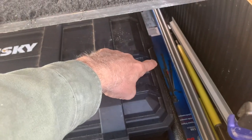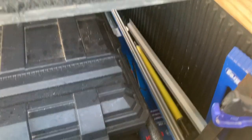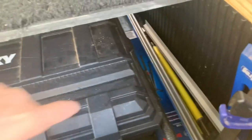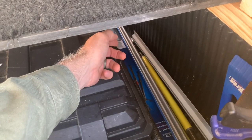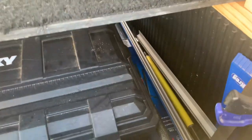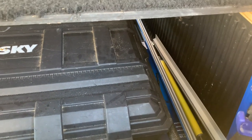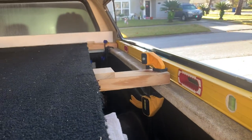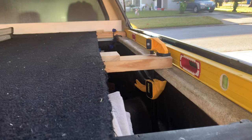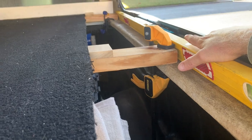I also keep my tripod in there for my laser, and sometimes I use it for a camera. I've got a framing square and this yellow bar — it's like a third hand, you can hold cabinets up with it, which is really what I use it for. Also just to show you here, I keep my levels alongside. I've got my 78-inch level on this side, my two-foot level over here, and on this side I keep the 48-inch level and my 32-inch level over there as well.